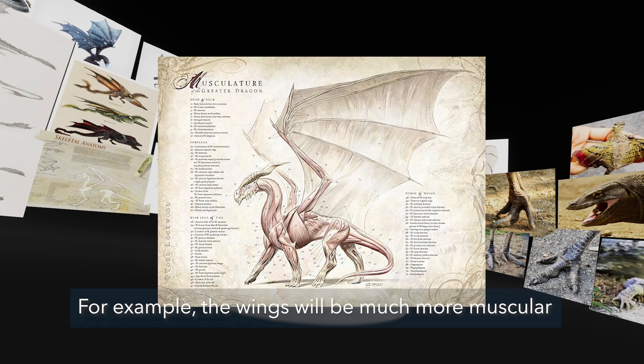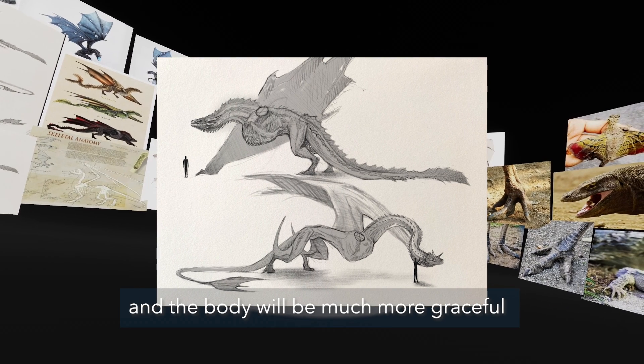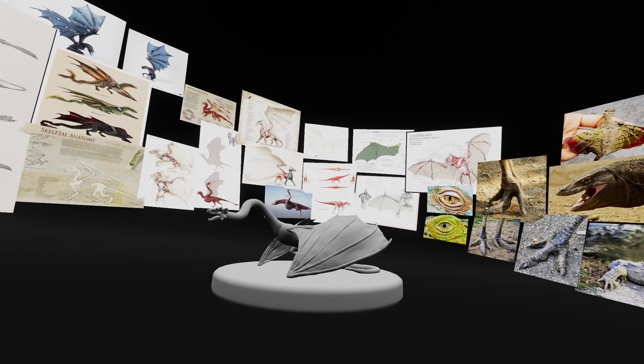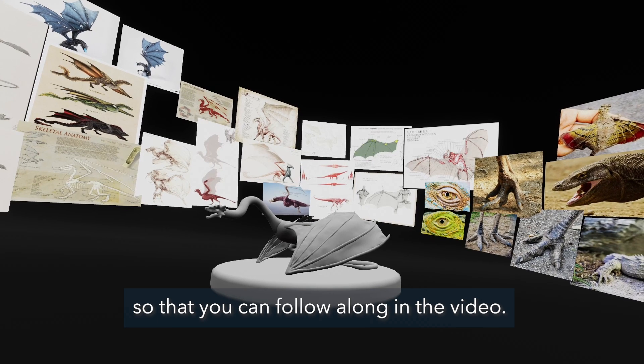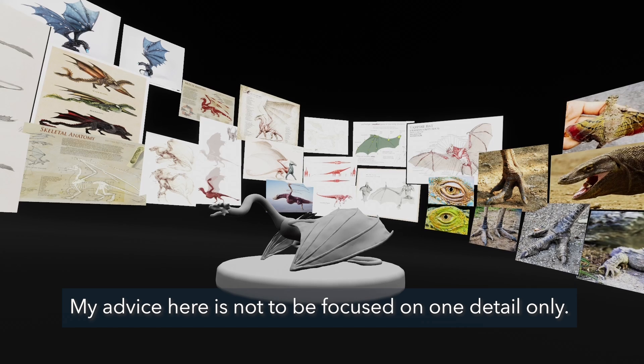For example, the wings will be much more muscular than the wings of a bat, and the body will be much more graceful than that of a Komodo dragon. I will now sculpt the body parts so that you can follow along in the video. My advice here is not to be focused on one detail only.